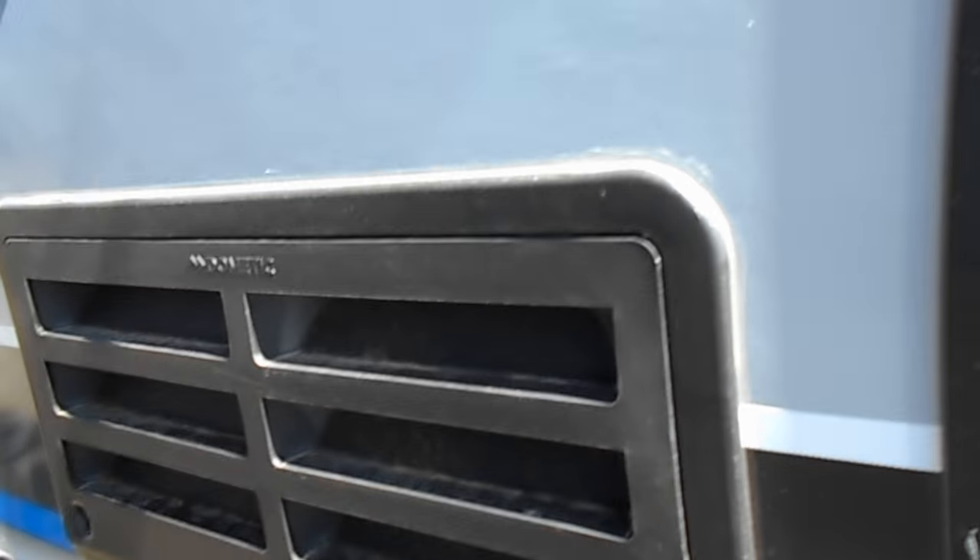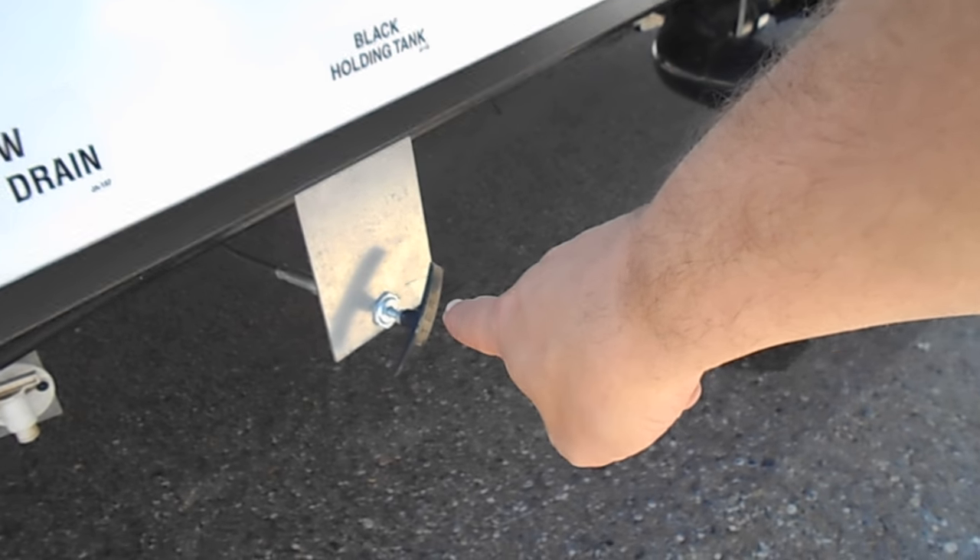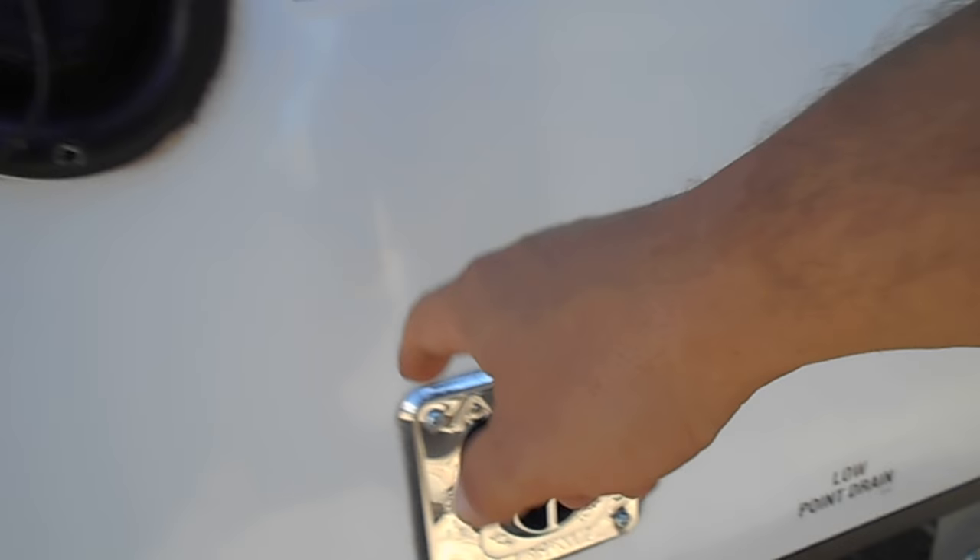Here is your refrigerator vent — you can access it right here. You've got two vents: one up top and one right there. Notice the nice wide tires — the reason they do this is to give you more room when traveling down the road, placing them outside rather than inside to gain more room in the coach itself.